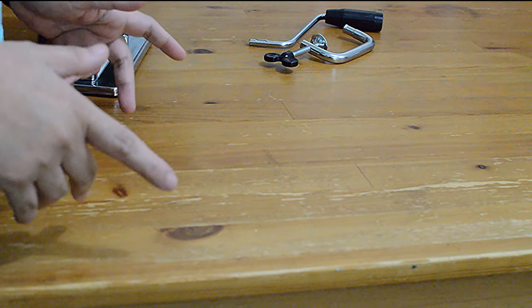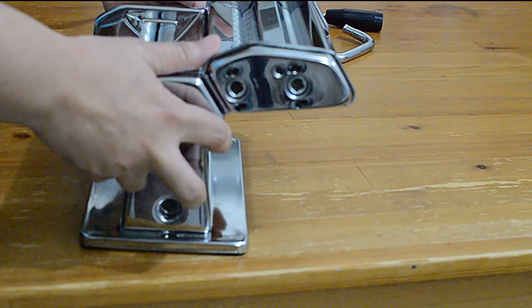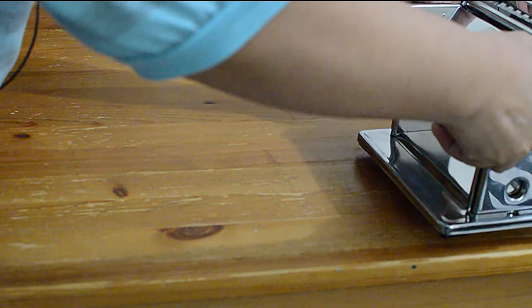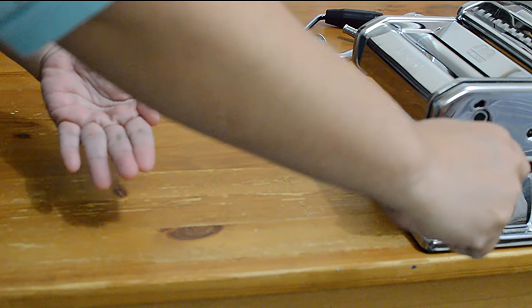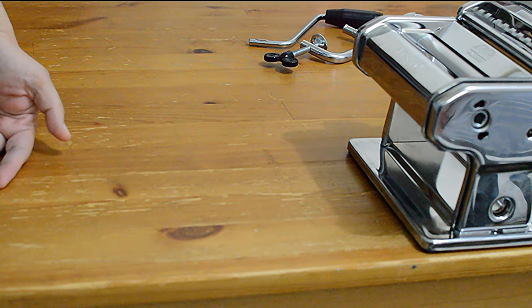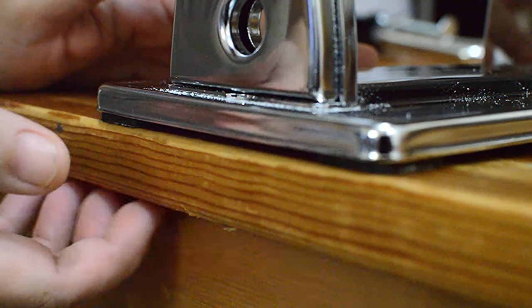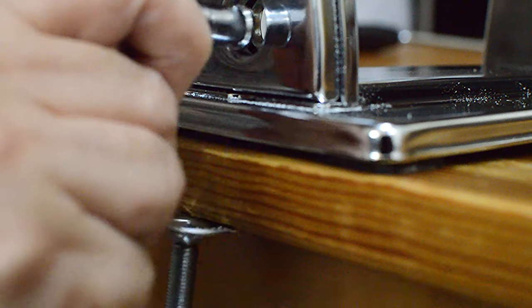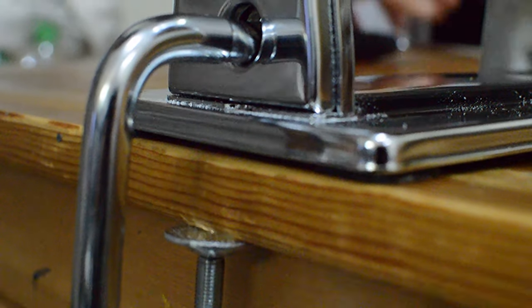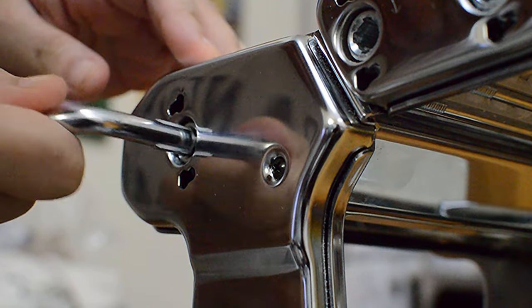In placing the machine on the table, you have to consider how you will operate it. Imagine you are cranking the machine and pulling out the dough, so you need enough space for that. To stabilize the machine, your table must have a space for you to attach the clamp like this. And for the crank, you must insert it into this hole like this.